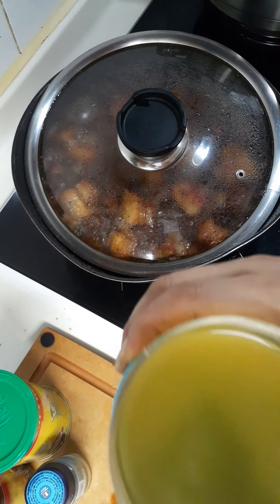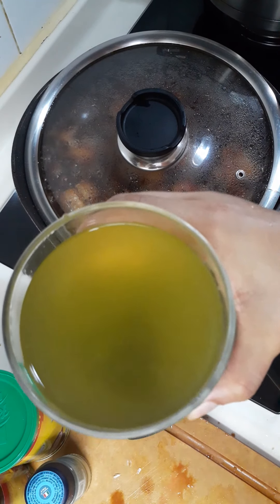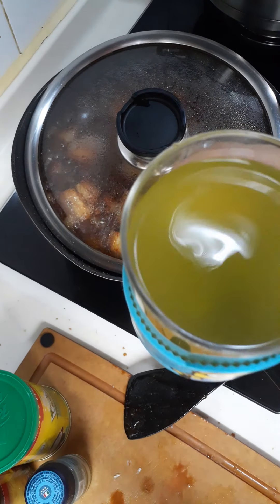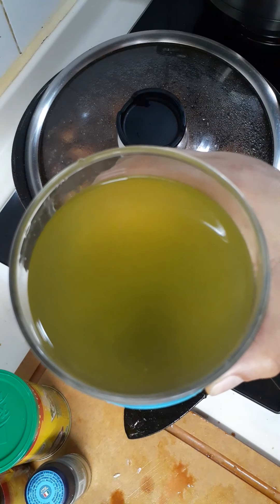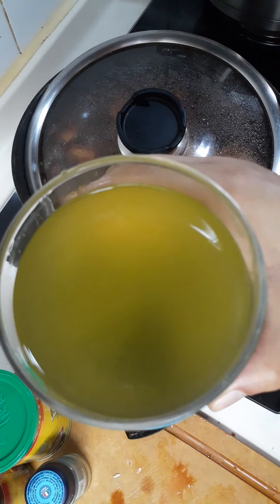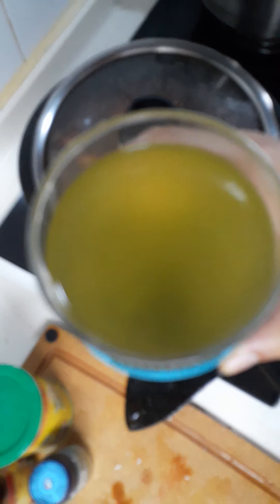While we are waiting, you need to drink green tea. Green tea is good for your body. If you want to know the benefits of green tea, you can search on Google.